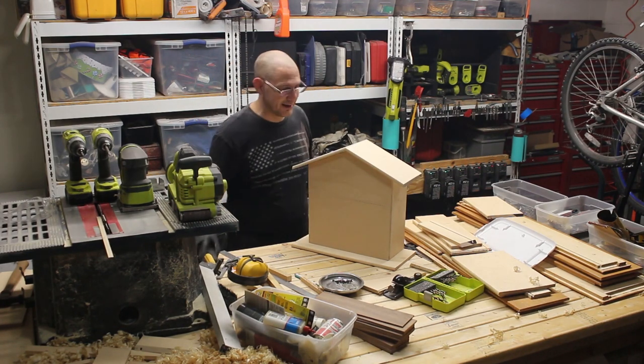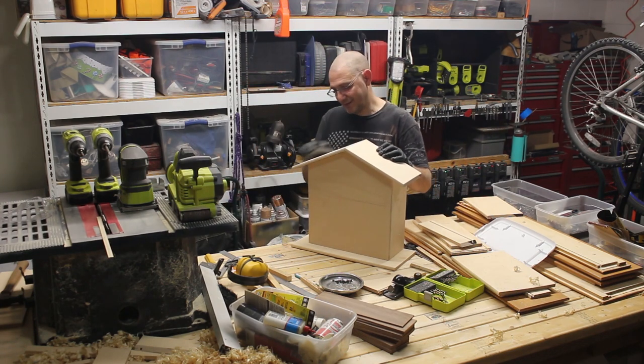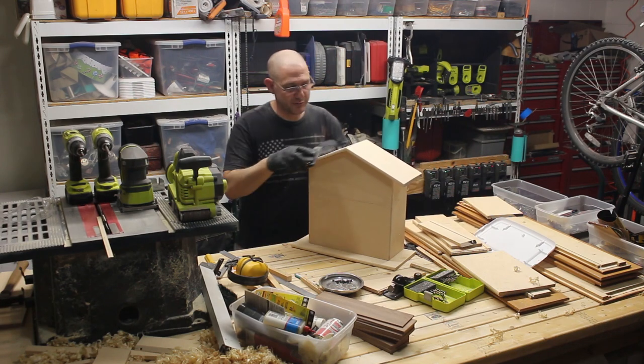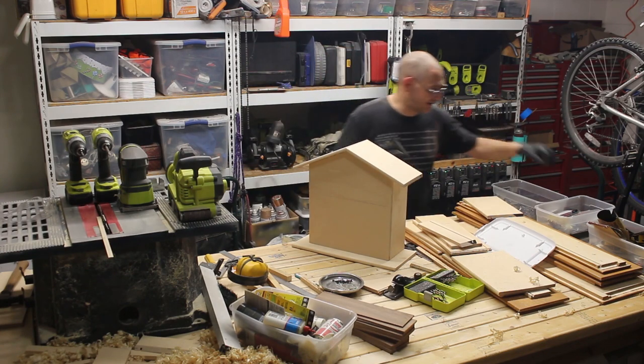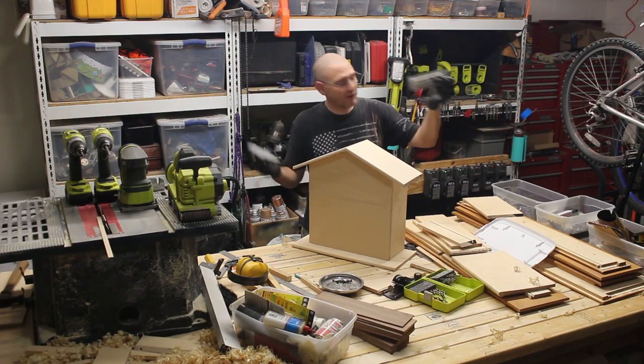It may have no functionality whatsoever. I may just get a quartz movement, throw it in there and be done, because honestly this is far outside our budget. This cost me nothing to this point. These nails I've had in my possession since 1992, roughly.